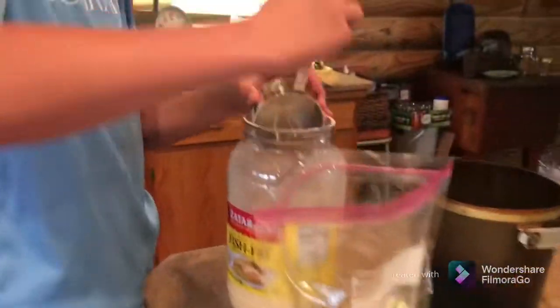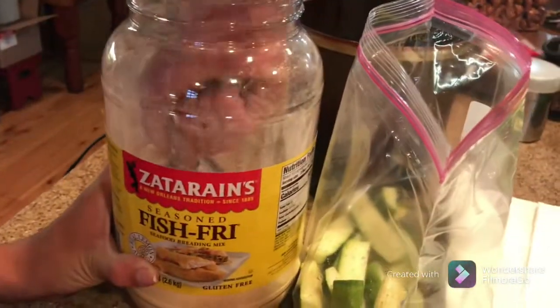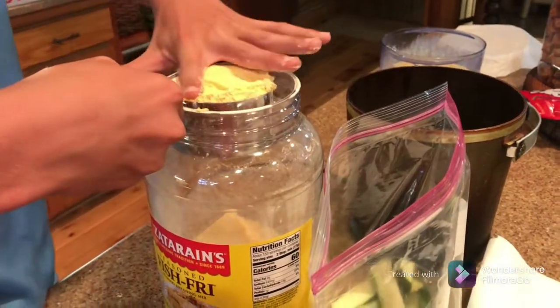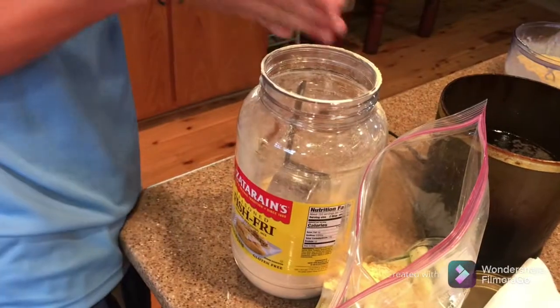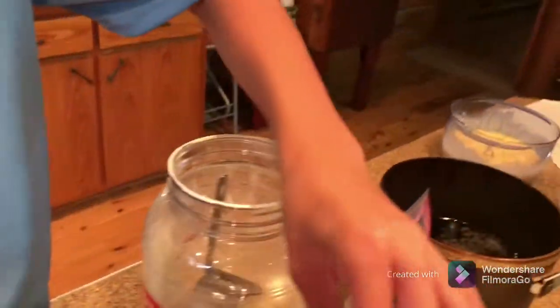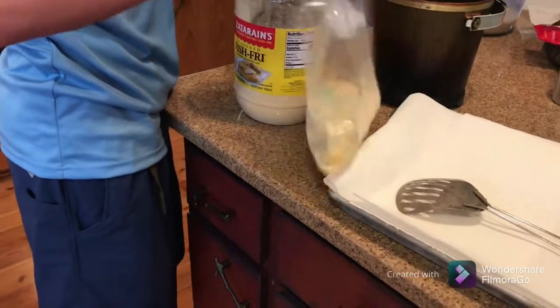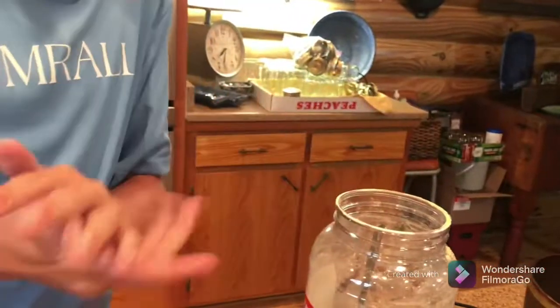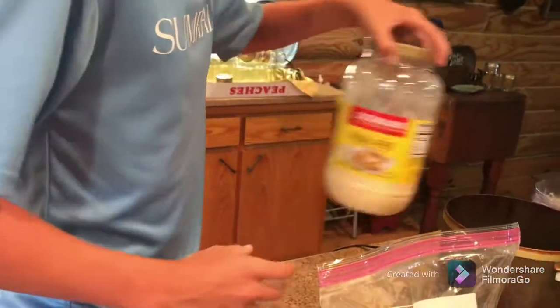Now we need to take one cup — sorry, one cup — even it out, and dump it in here, drop it down in there, zip it up and shake. Alright, they're all shaken up, so let's put the lid back on this.